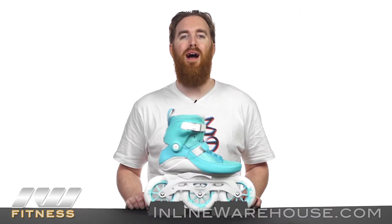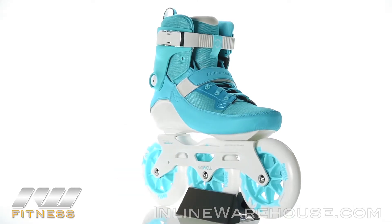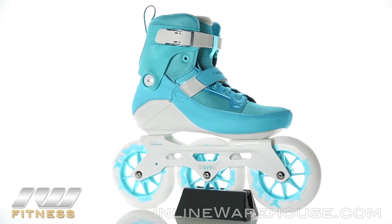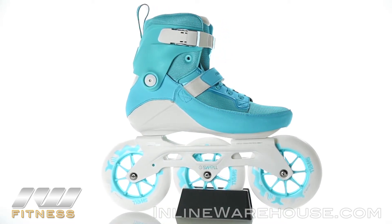Here we have the 2017 PowerSlide Swell Aqua 125 skates. These are an excellent choice for experienced skaters who really want to get out and try large wheel three-wheel skating. Let's take a closer look at all the features.